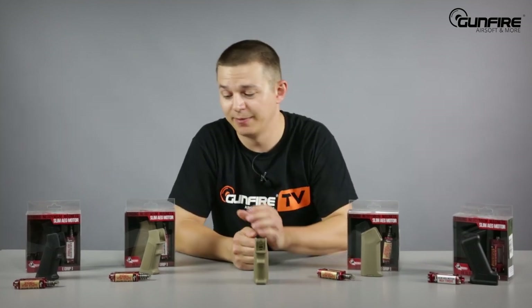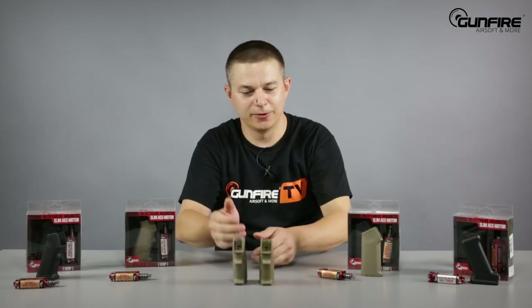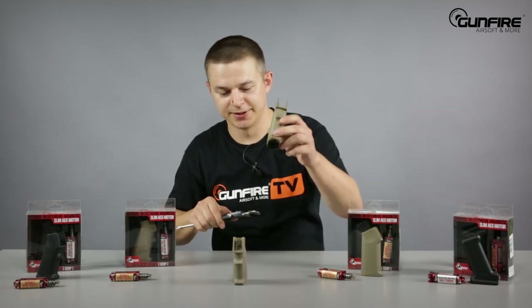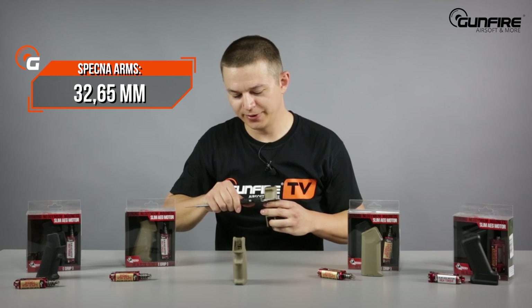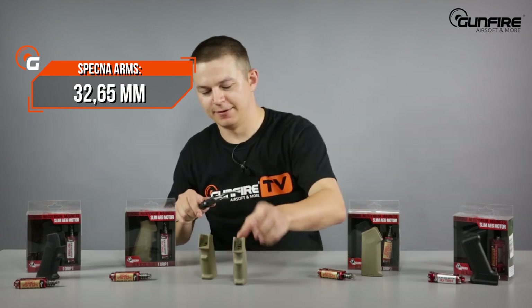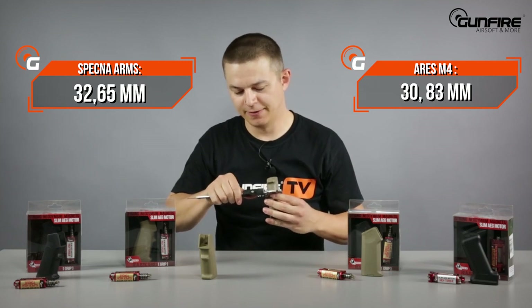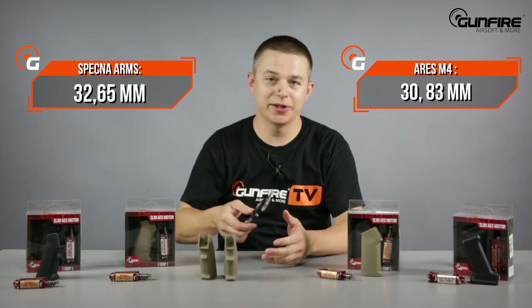Let me compare the standard AR pistol grip — this one is by Spezna Arms — with the Ares one. At first look the Ares one looks a bit thinner, but let me just measure it. Spezna Arms: 32.65mm, Ares: 30.83mm. The difference is not too big, but it is there.